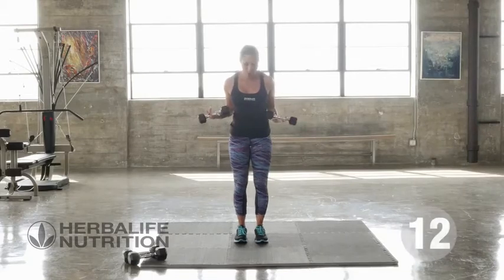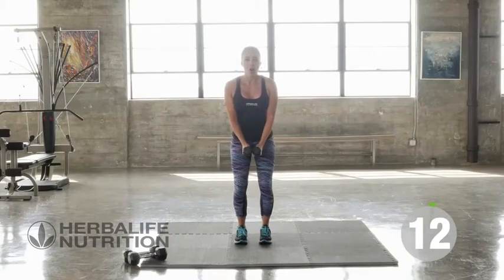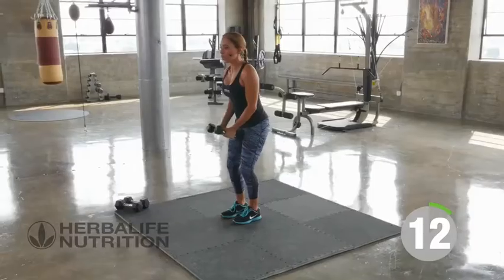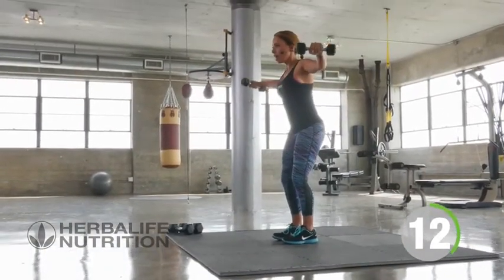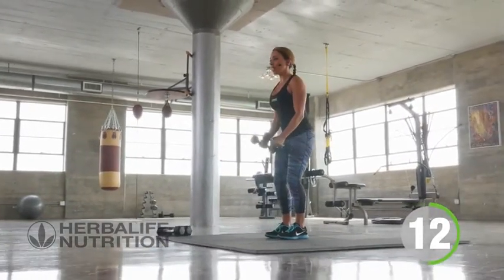Our first exercise is a shoulder raise. So a nice athletic stance, feet are apart. All we're going to do is lift the weights out to the side — a shoulder raise to engage your shoulders. Lifting the weights no higher than shoulder height, and you want to control the weights both on the way up and on the way down.